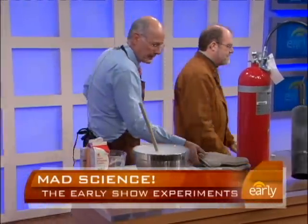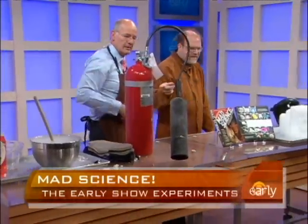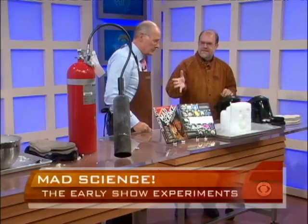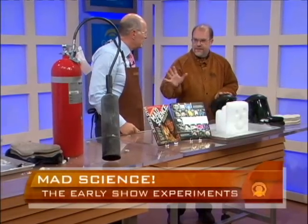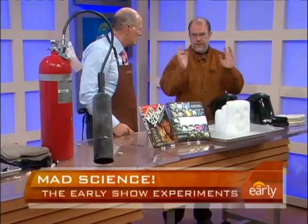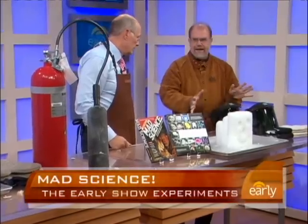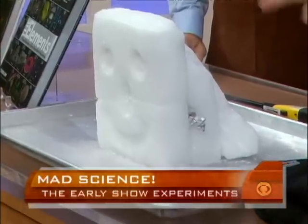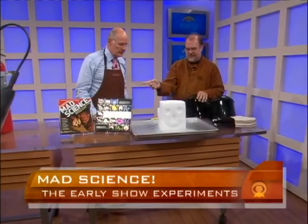This is fun. So the next one — we're going to show you why there are different kinds of fire extinguishers. This CO2 one is good on grease fires and electrical fires. There are other kinds where, like if you throw water at a grease fire — bad. It just spreads the fire all over the place. So this is dry ice, the same material as in that fire extinguisher, and we're going to show you why you should not use that on a metal fire.